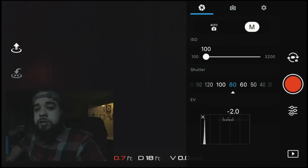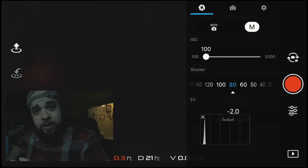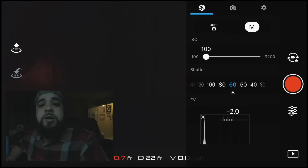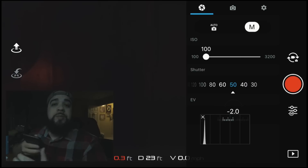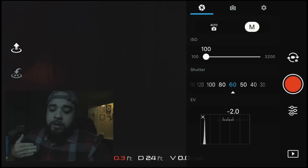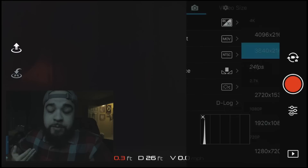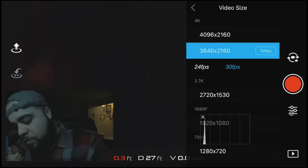The first thing you want to do to set up your drone correctly and get the best footage possible is switch out of automatic and go into manual mode. This is where you can manually adjust your ISO and shutter speed. You want your ISO as close to 100 as possible to keep your noise down. For shutter speed, follow the 180-degree shutter rule — which means your shutter should be at least 1/60 if you're shooting at 30 frames per second. The formula is frames per second times two.